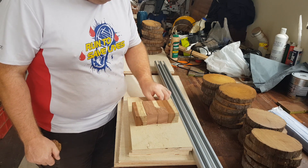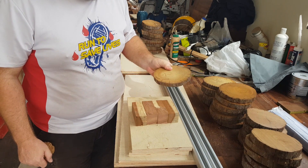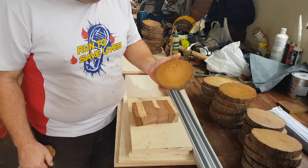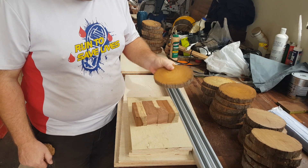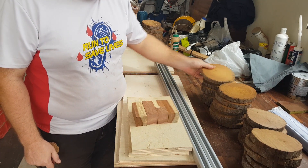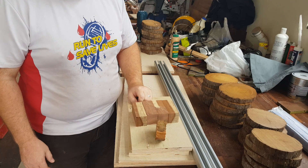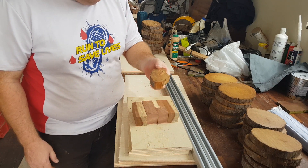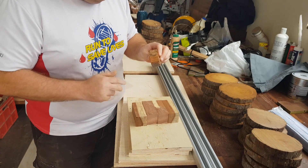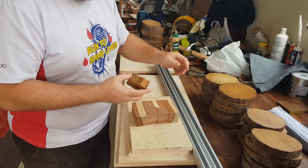My wife wants me to make some coasters and pot stands for her girlfriends for Christmas. I cut up a bunch of cookies or biscuits — whatever you want to call them — off of a limb of bellyonia. I tried running them through the thickness planer, which was kind of silly, because I ended up with fractured pieces. They just fractured apart, and part of the reason is because it's got the pith running through it, and wherever the pith is there's just no grip.